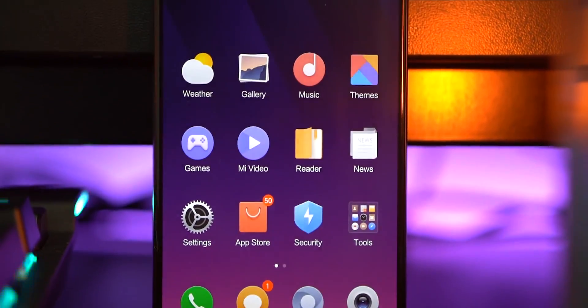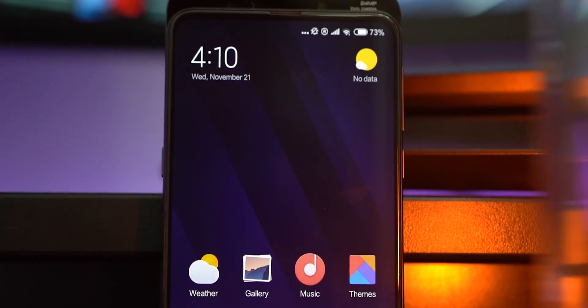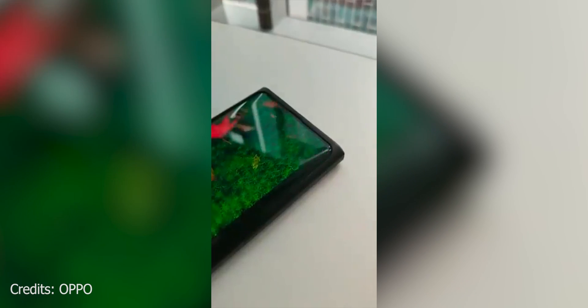All-screen displays seem to be the end goal brands have been working towards. Oppo and Xiaomi seem to have just found a solution to that last piece of the puzzle — how to stick that selfie camera under the display. This is what we are going to take a close look at in today's video.